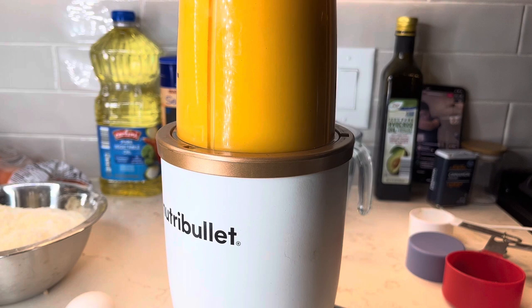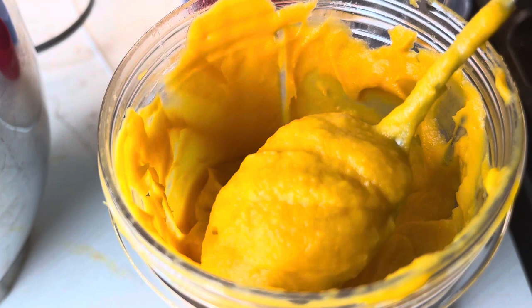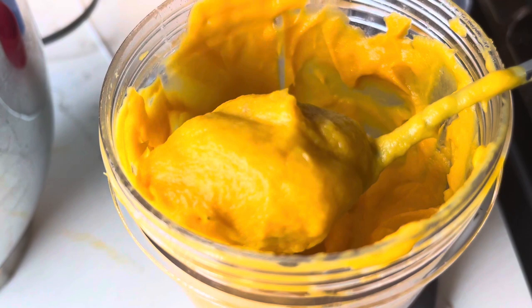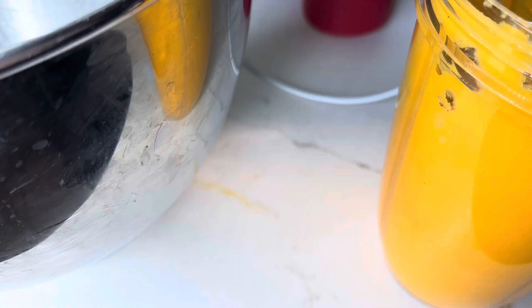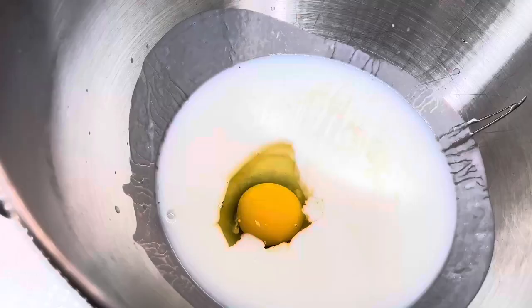You can blend your sweet potatoes either in a larger blender, or you can use a Nutribullet like I did, or a food processor, or an immersion blender. If you're fancy, you can even use a hand mixer or a stand mixer. But me personally, I like to just blend it in a high-speed blender until it looks smooth like that — almost like baby food. We do not want any strings in our cornbread. I blend it to ensure there are no strings in our sweet potato cornbread.